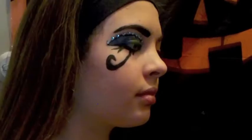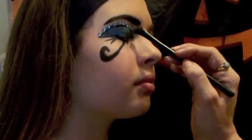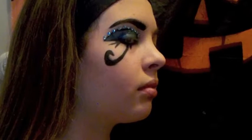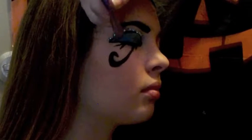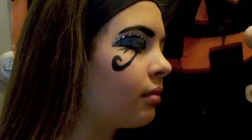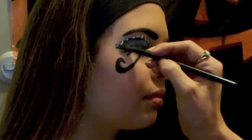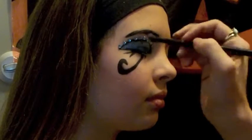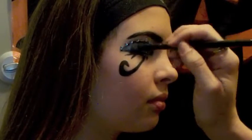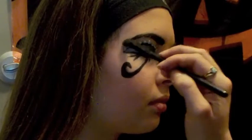Now you can take different colors of eyeshadow. I only have a couple but you can use gold, silver, lighter green, or purple. I chose to use blue and green with a little bit of silver, because my liquid liner sometimes creases, so I like to put a little bit of actual mineral eyeshadow on top of it — which also gives it more of a shine. Then I'll just put a little more sparkle up top and some more sparkle down here just to lighten it up a little bit.